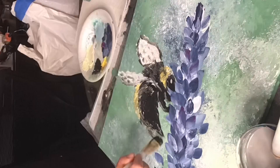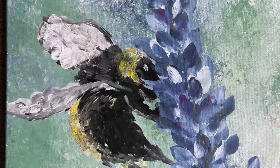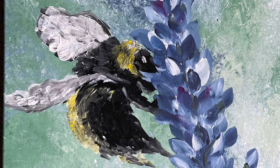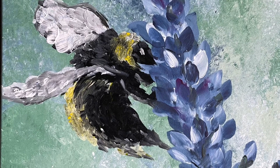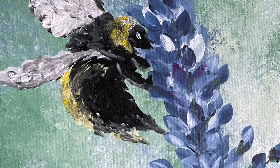You can kind of go in and change the colors of the background, change the colors of the flower, really do whatever you want with this technique. So I look forward to presenting this in an upcoming workshop and seeing what you create.